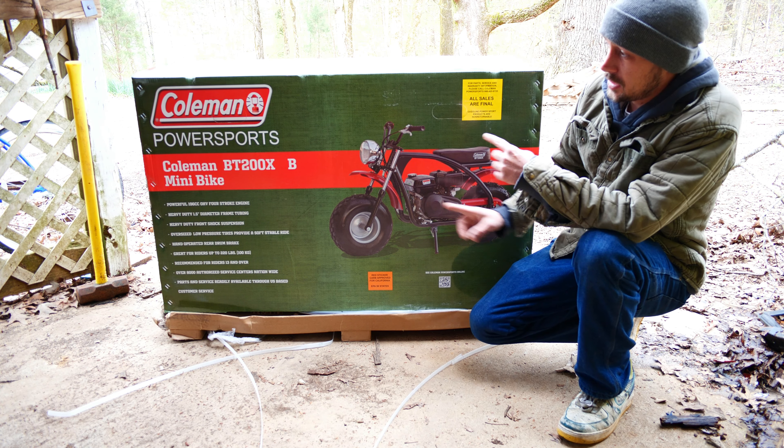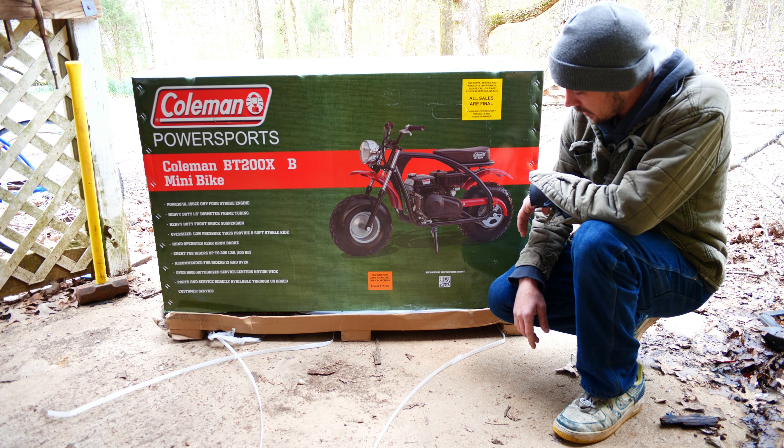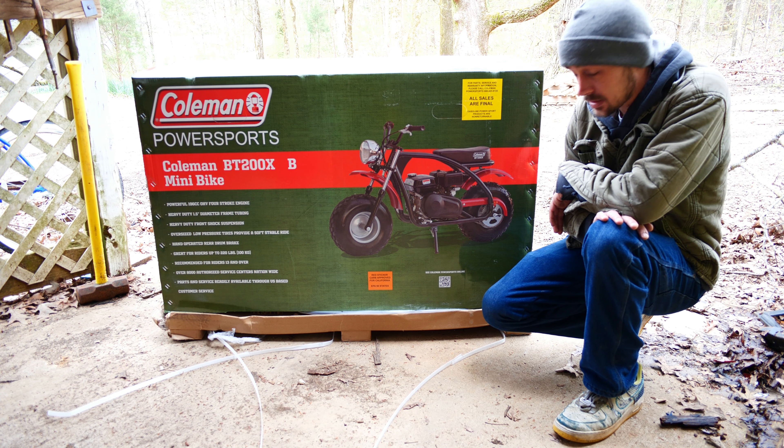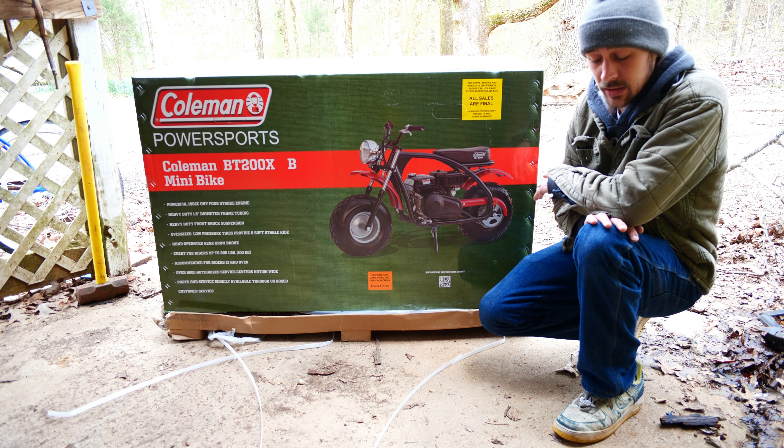Hello friends, welcome back to another day here at the shop. I just got in this Coleman 200 power sports mini bike — I ordered it quite a while ago and it's just now able to get here. I've got a few upgrades and modifications I'm going to do to it, but I want to do a video of putting it together and show how easy or difficult it is. It's just to have something fun to go play with.